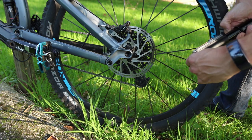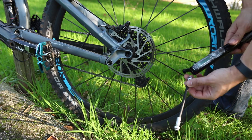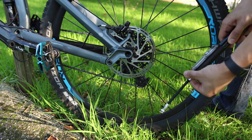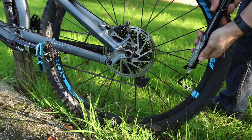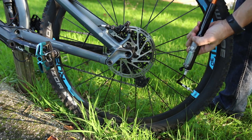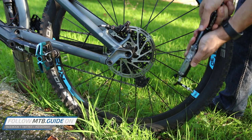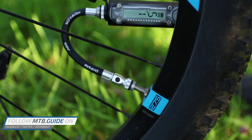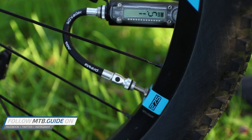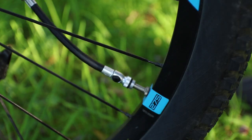Using the Lezyne Digital Alloy Drive is pretty straightforward. Undo the dust caps, unscrew the ABS hose from the top and screw the opposite valve type in the bottom of the pump. Next, screw the hose onto the valve and start pumping — and don't forget to turn on the gauge. You will lose some additional pressure when connecting and disconnecting from Presta valves, as is mostly the case with these threaded connections. The button on the hose relieves pressure from the hose, making disconnecting from Presta valves easier and should prevent unscrewing the valve core. But using the same button on a Schrader valve will deflate your tire. The hose seals well almost every time, and in the rare case it doesn't, you have to screw on the hose again.